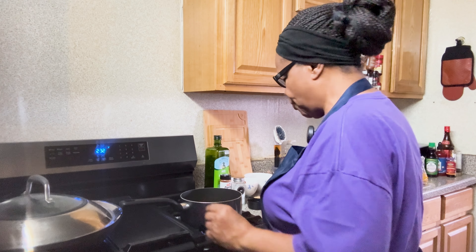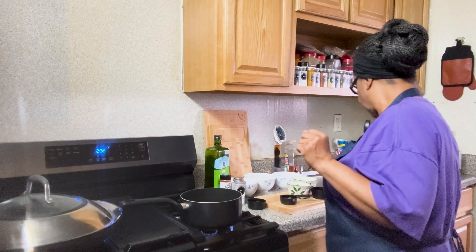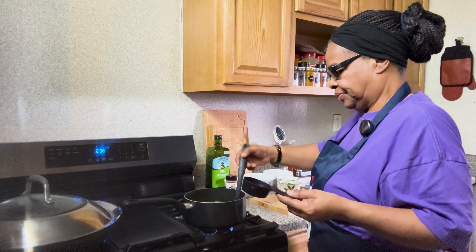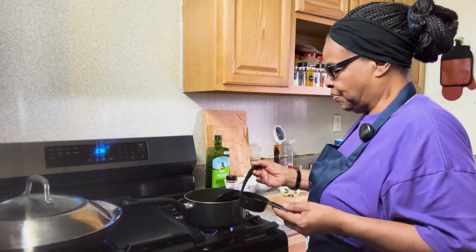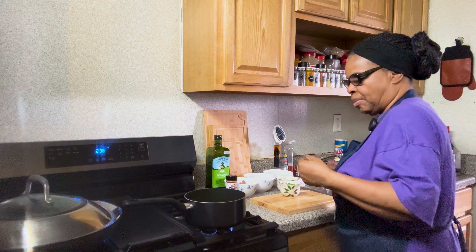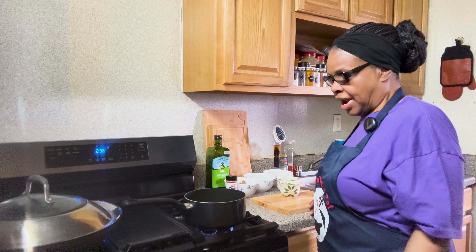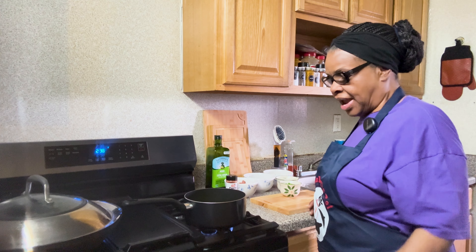Then we will move on to the next step of making the paella. Let's check the herb blend and see how it's coming along so we can add the next ingredients to it. We're going to add the lemon juice and the garlic. We turn it on low and let it simmer until we're ready to add it to the paella.